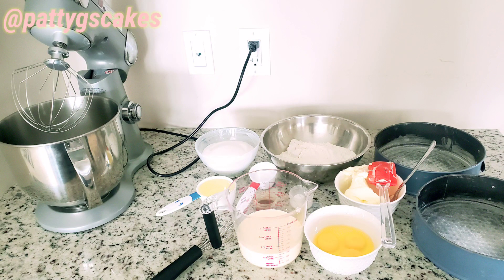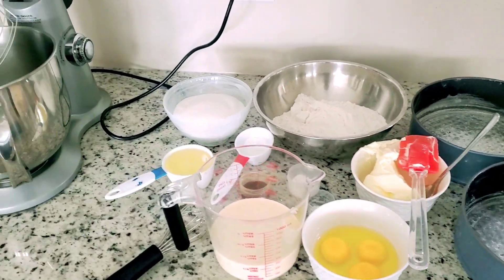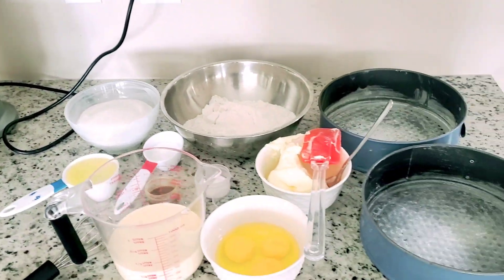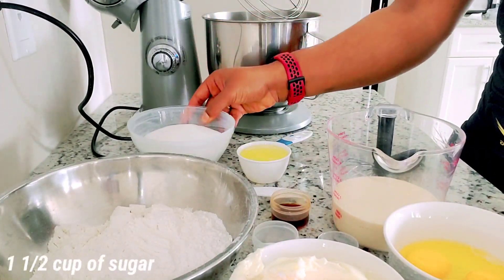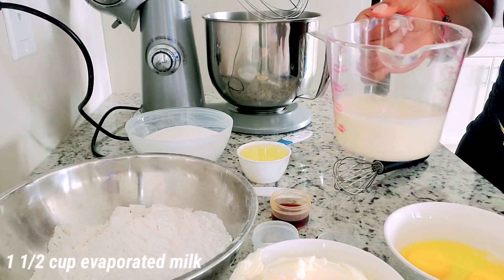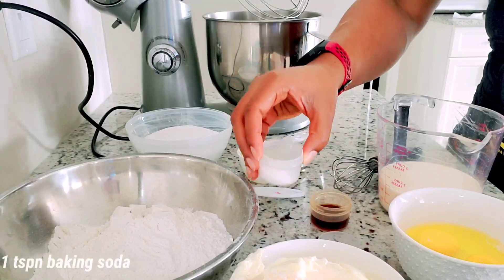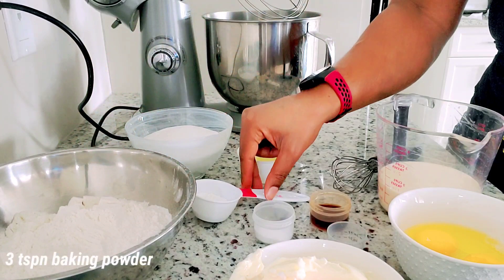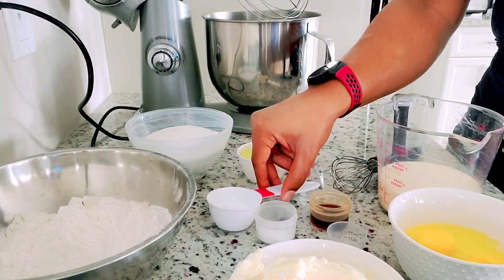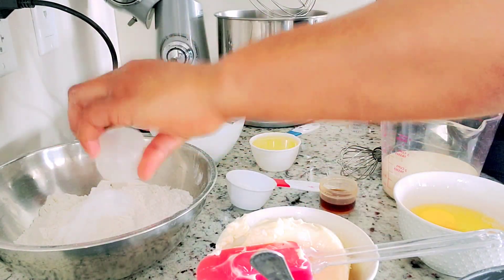Welcome back. In today's video I'm going to be showing you how to make this plain vanilla cake — it's a very easy recipe. Here are the ingredients: a half cup of vegetable oil, one and a half cups of sugar, one and a half cups of evaporated milk, three eggs, three teaspoons of vanilla extract, one teaspoon of baking soda, three cups of flour, three teaspoons of baking powder, and one cup of butter.